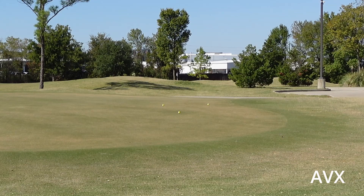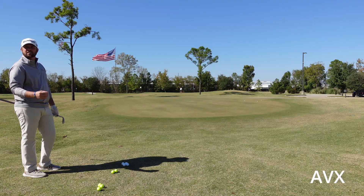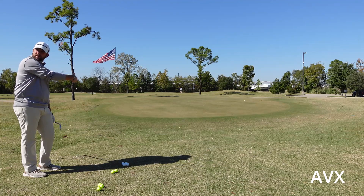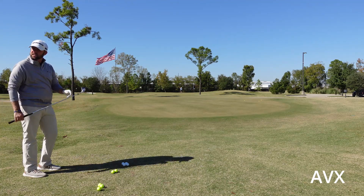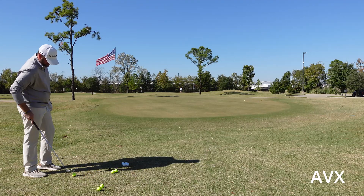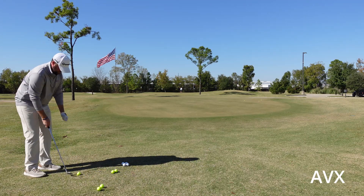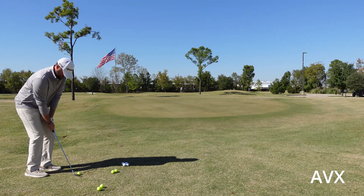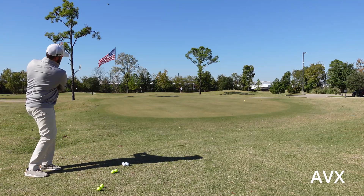Wow. That's so surprising. It felt so soft, but it released more than I would have anticipated. Yes. You still see the desire of wanting to go a little higher off the face? So that's where the separation between feel and coverage and performance is more related to materials than compression. Wow.